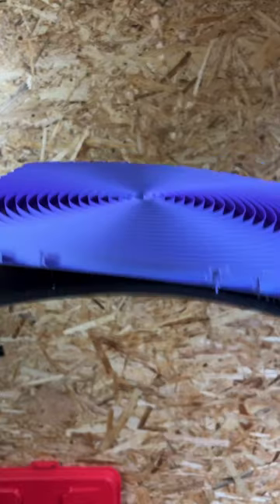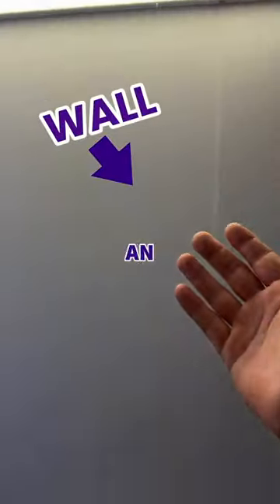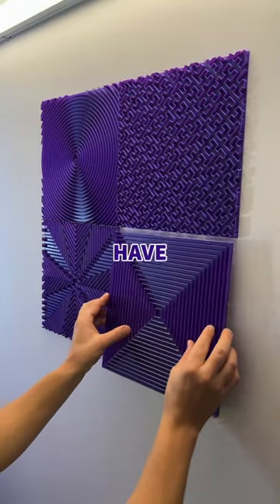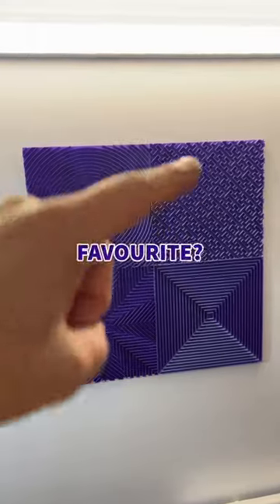Once they're finished, enjoy taking them off the plate, find an empty wall, add some sticky goop on the backs, place the tiles on the wall, and now you have your very own work of art. But which is your favourite?